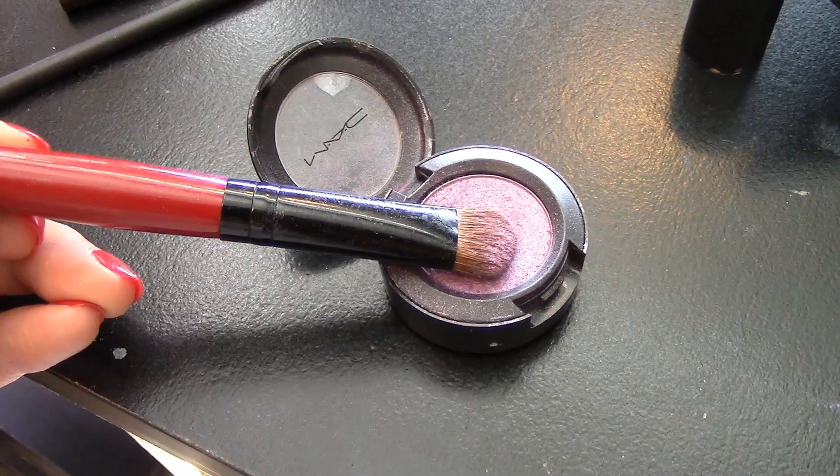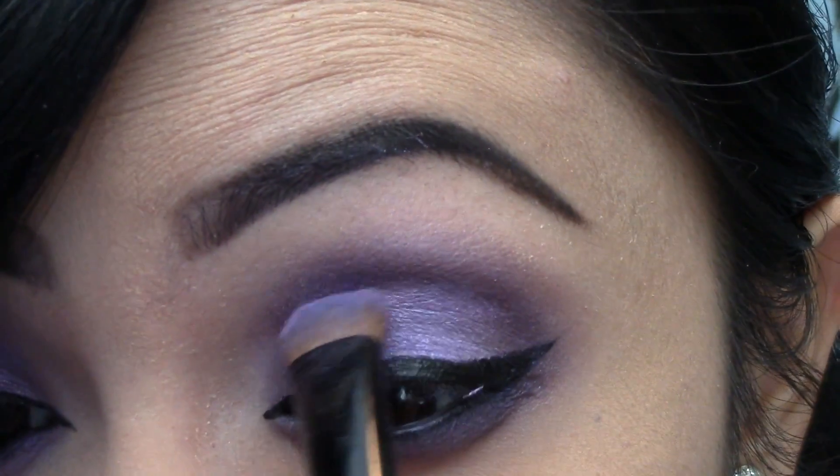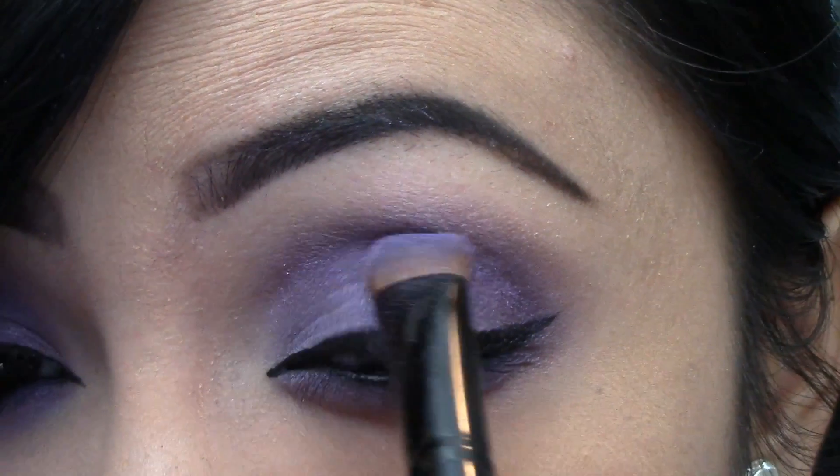Taking the flat eyeshadow brush, we're going to go into Lotus Land by MAC and applying it in the middle of my eyelid to give it that pop of shimmer.